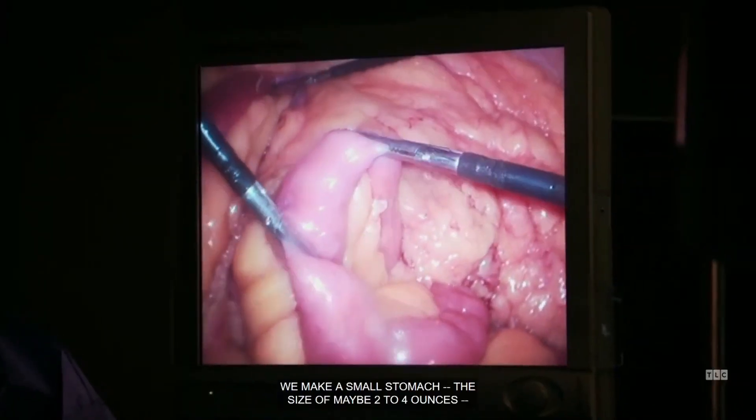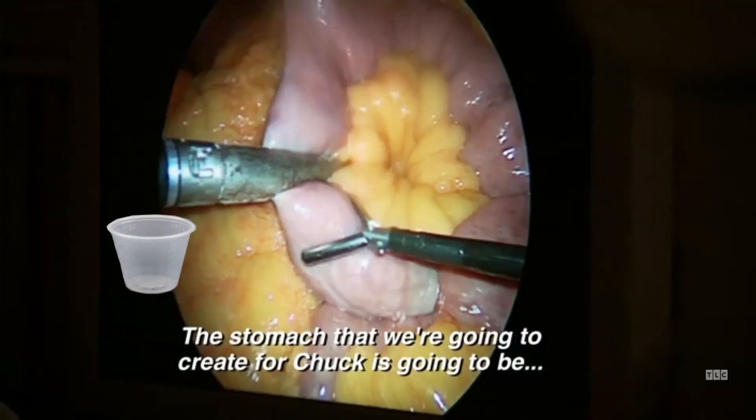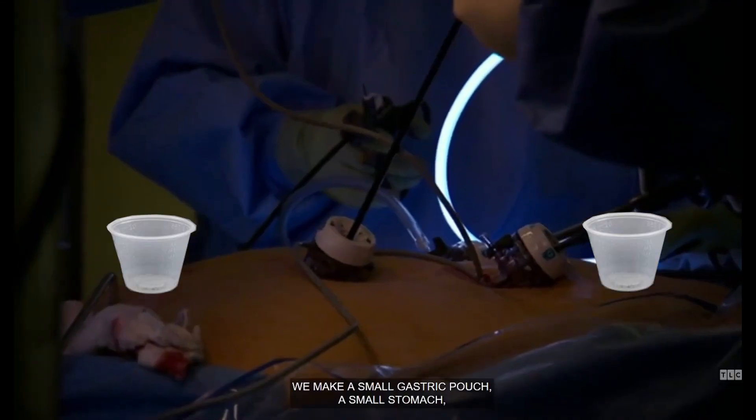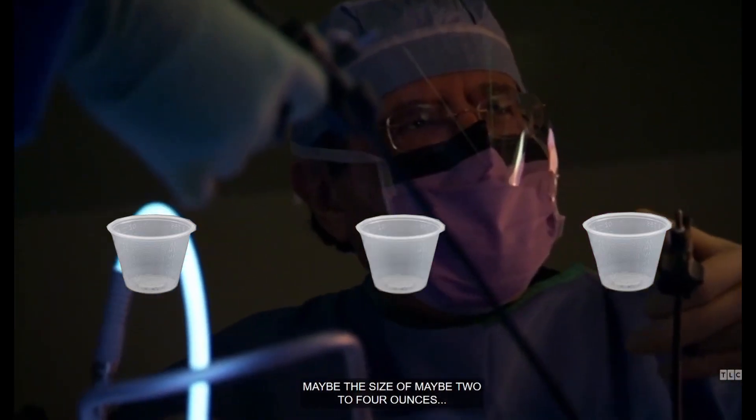We make a small stomach, going to the size of maybe two to four ounces. We make a small gastric pouch — a small stomach — and it's the size of maybe two to four ounces.